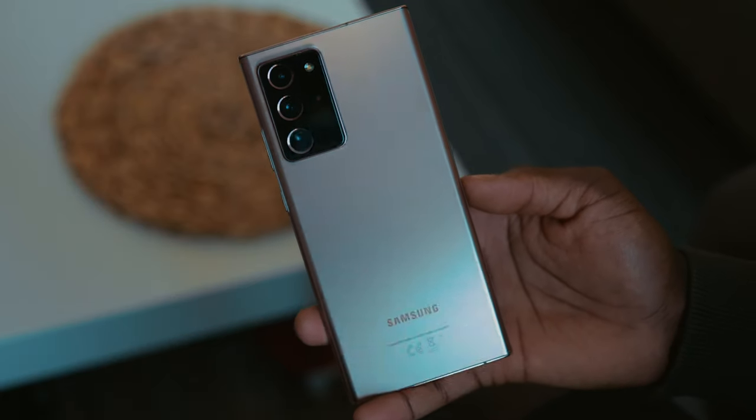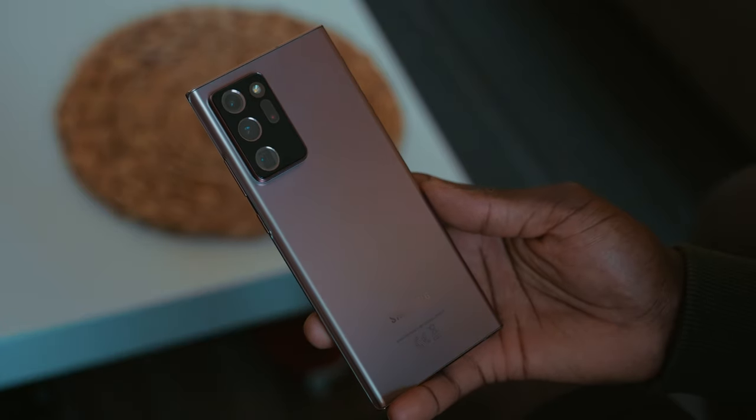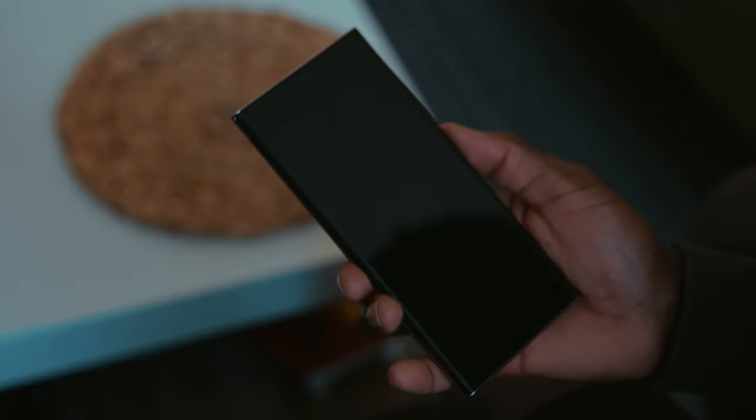Having a device like the Samsung Galaxy Note 20 Ultra means I don't have to carry my backpack, which usually includes a laptop, a separate camera, a notepad — especially during the ideation process and recce, looking at locations and all that kind of stuff.